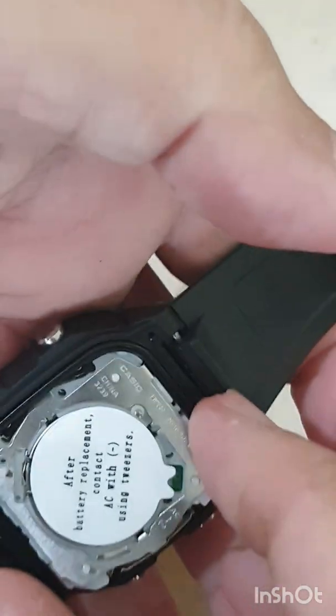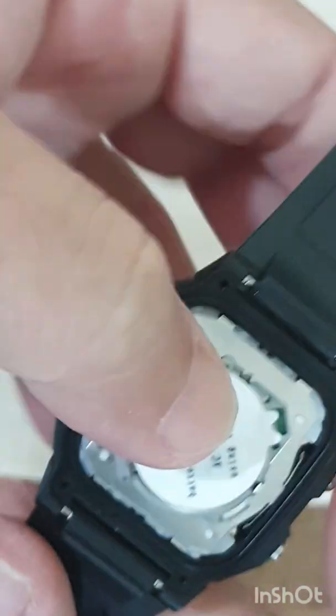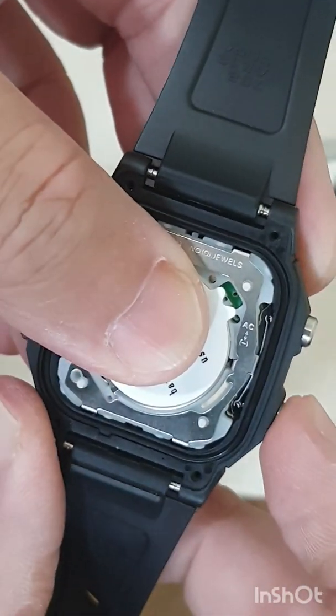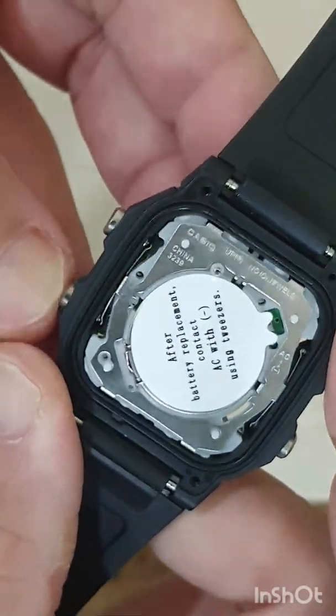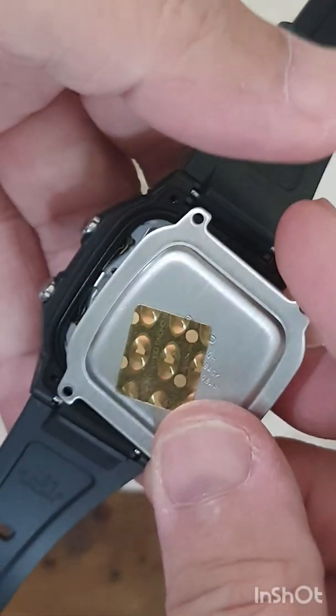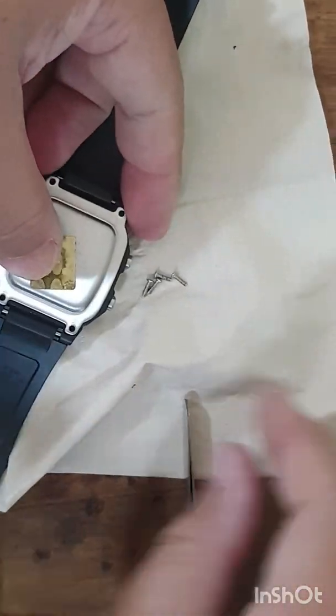I'm doing this with the camera running, so it's a bit tricky. I have to check it — when I press the button, see that click? See it moves. Okay, everything works.